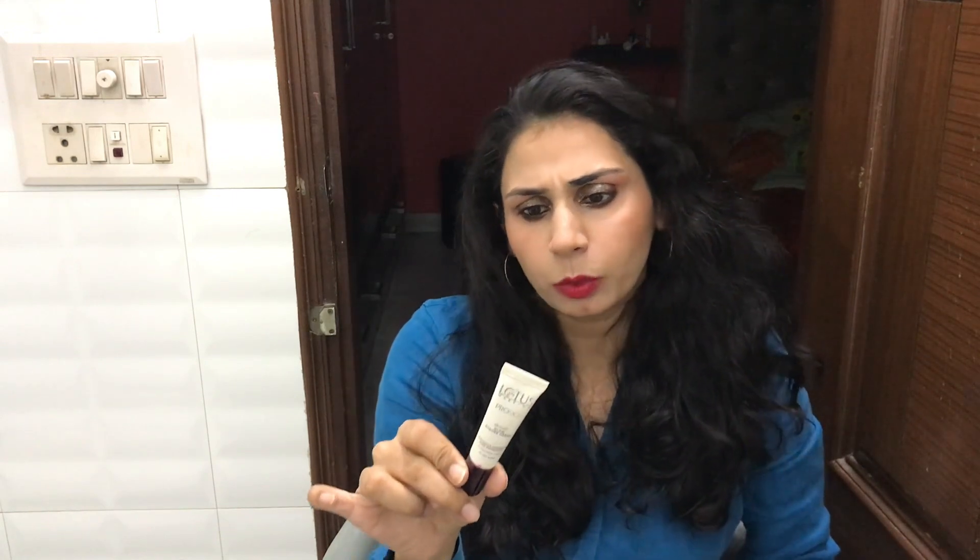It's better that you invest in some better products available in the market. But still, if you want to try the Lotus brand, definitely try this out. I would rate this specific product from Lotus around 7 out of 10, because I feel that better strobe creams and better liquid highlighters are actually available in the market.